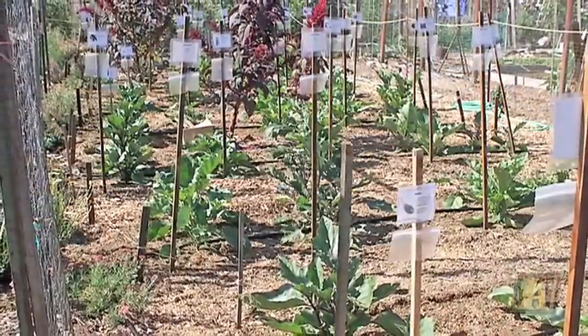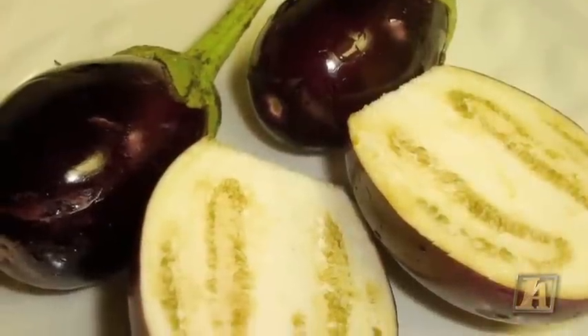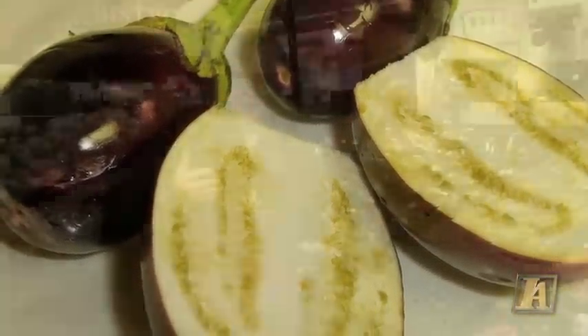Now eggplants are available just about year round. I like eggplants in the fall and in the springtime, but in the summertime in our local area we have fresh eggplants coming in all the time.